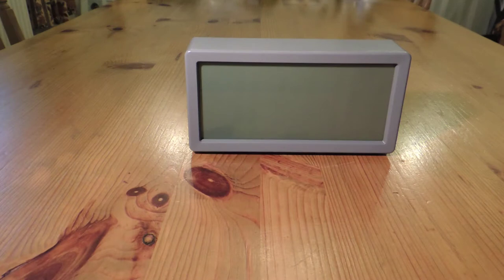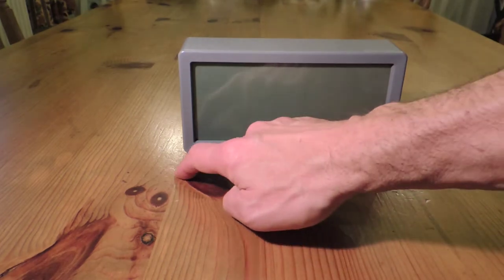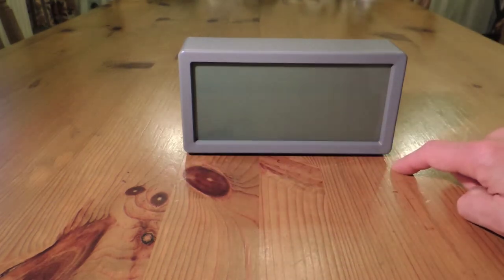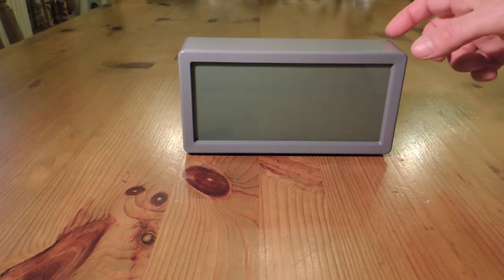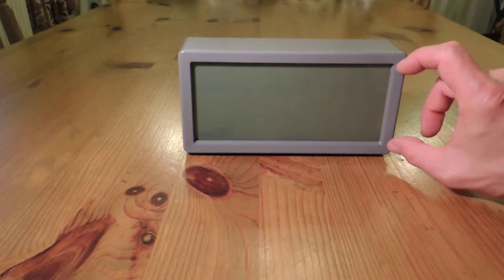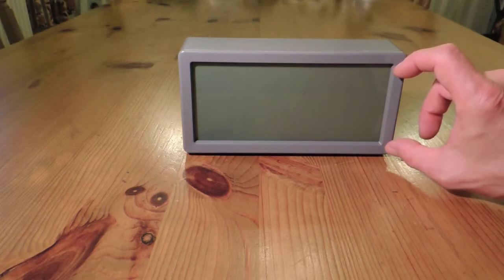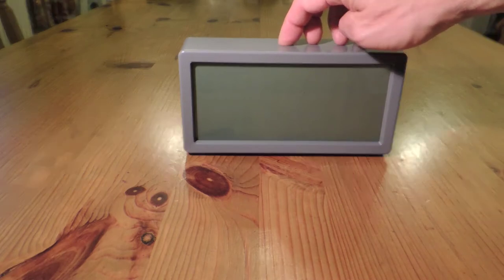It boasts a jumbo LCD display, backlight, and a crescendo alarm. It weighs 345 grams when the batteries are fitted. It measures 195mm long, 100mm high, and 50mm from front to back. The characters are 60mm high and it's made of a hard grey ABS plastic.